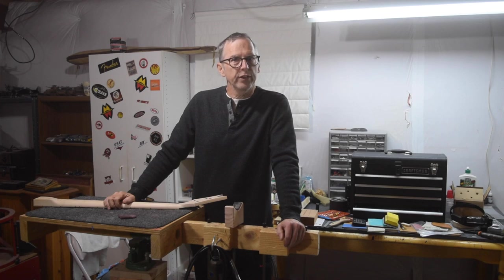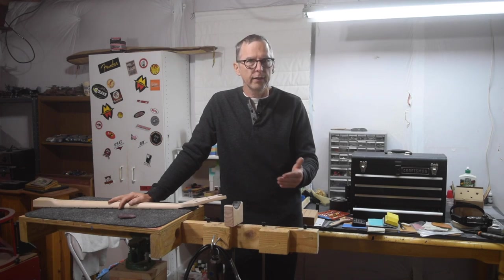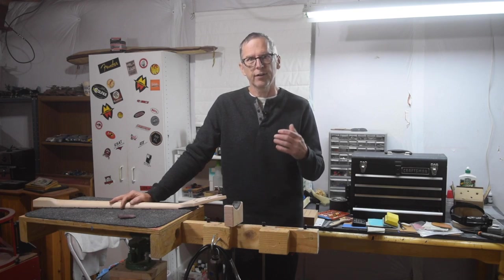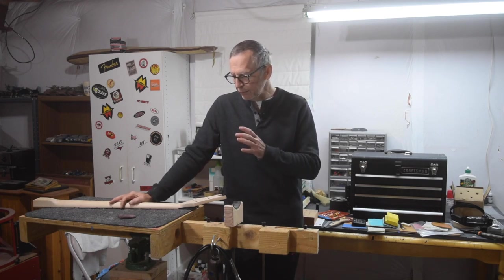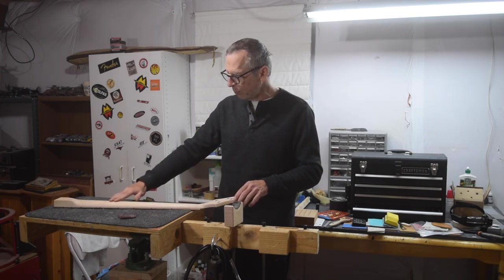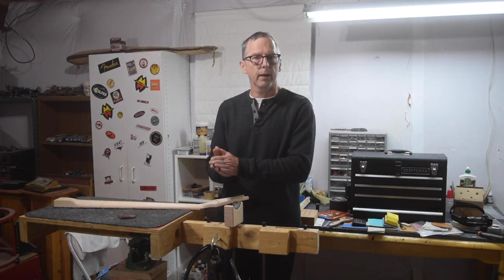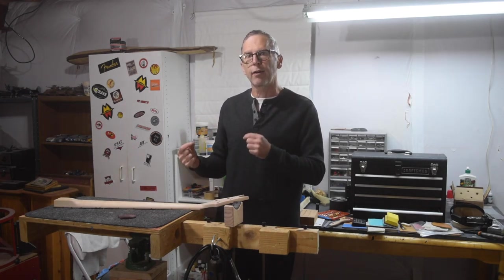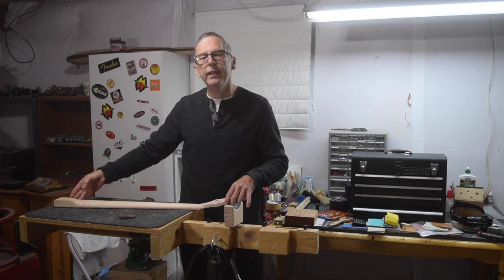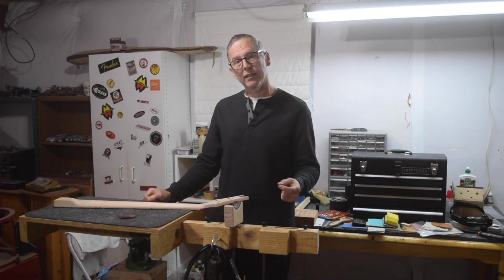Hey guys, it's Chris from Highline Guitars and you're watching another episode of From the Luthier's Workbench. In this episode I'm going to pick up where I left off in part three of building the Highline Guitars bass guitar. I'm going to do some cleanup work on the neck, install the truss rod, glue on the fretboard, make and install some fret marker dots, and then do cleanup work on the heel to get the neck to fit into the body. Let's jump in and get started.